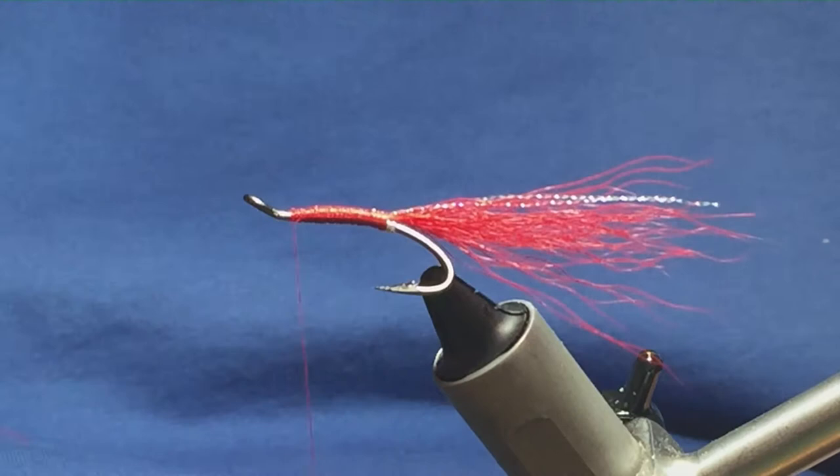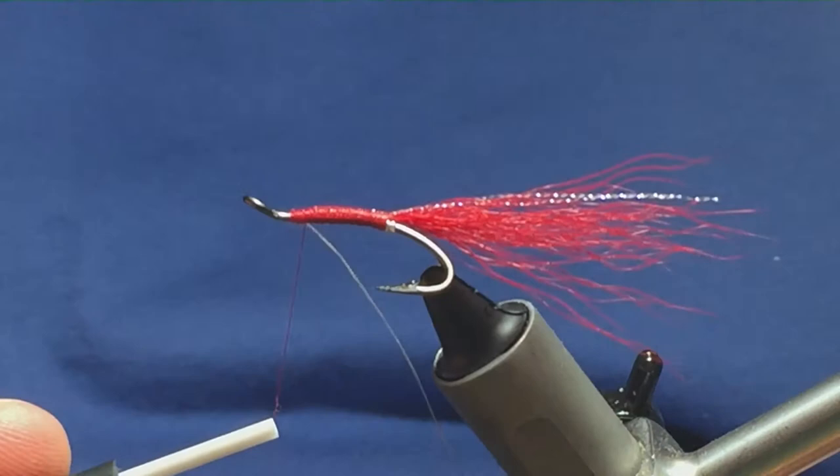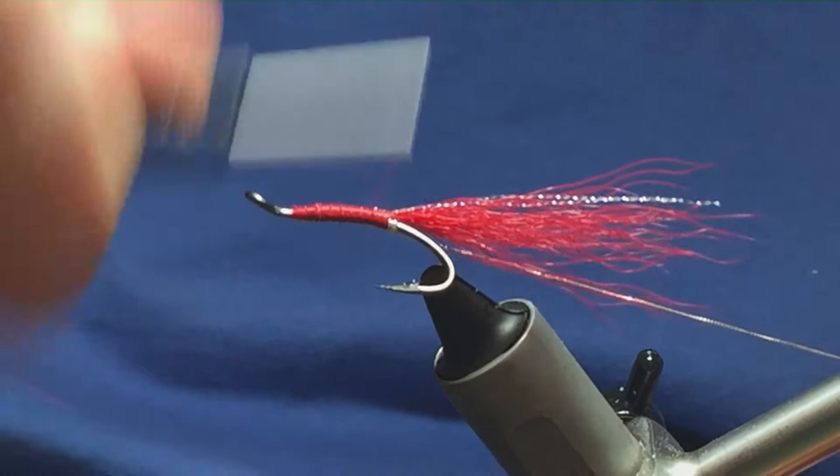On the way back down again, I'm just going to tie in some of the oval silver tinsel for the rib — same small stuff — just tie it in on the way back down, keeping it underneath the shank of the hook. I'm just going to run this back down tight up against the tail.